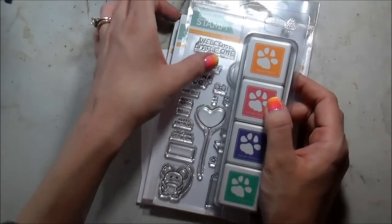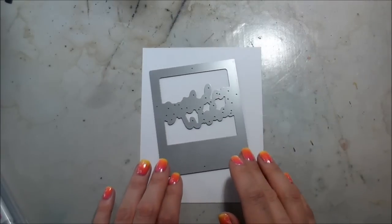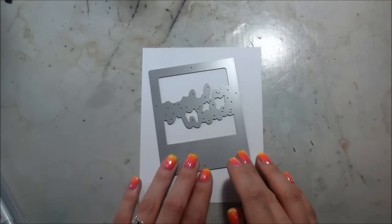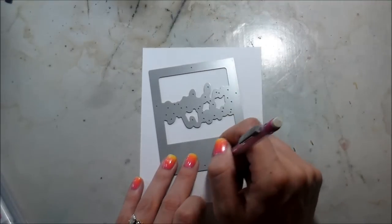These are also some inks — they're minis and that is the spring flowers collection. I just thought they were really fun bright colors to use for a birthday card.